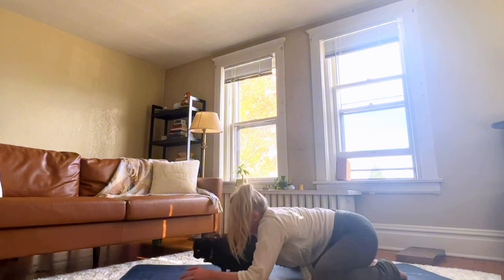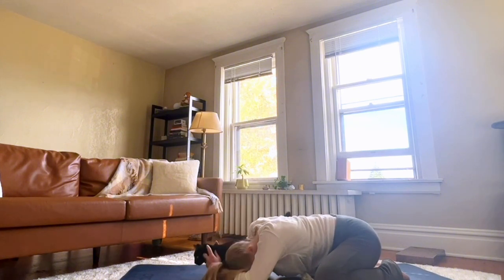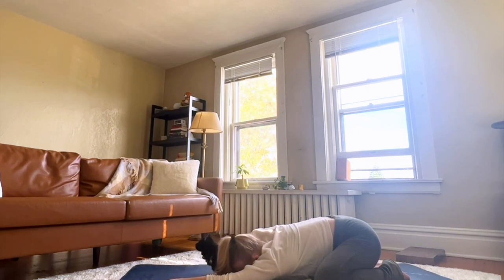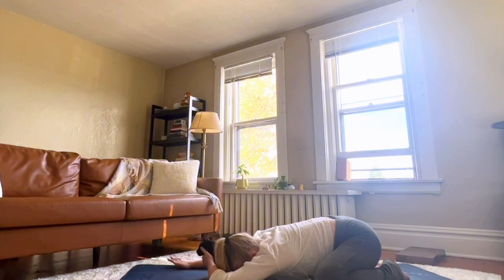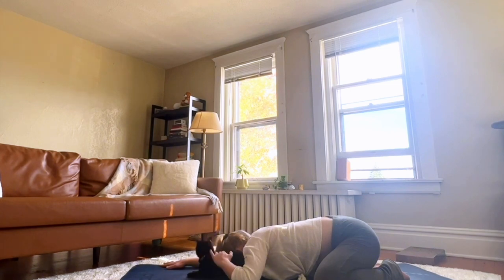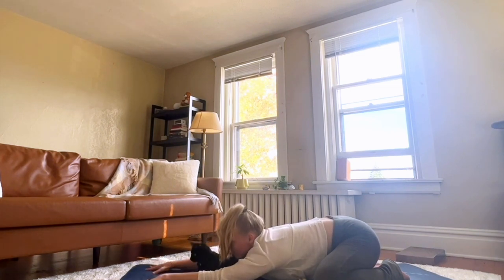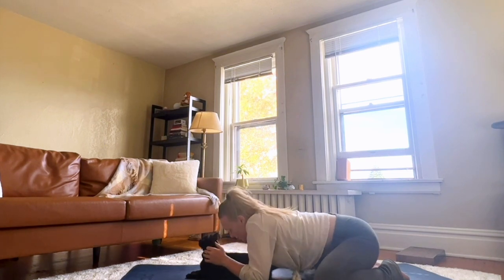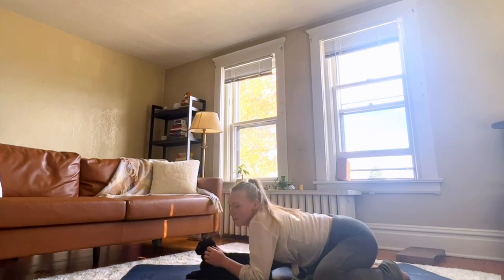Open up your knees, extend your arms forward, move your head down to your mat for extended child's pose. Breathe deeply here, sinking into your mat. Letting your hips fall heavily, finding stillness.